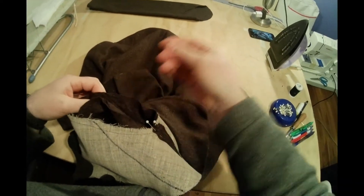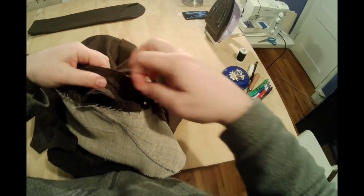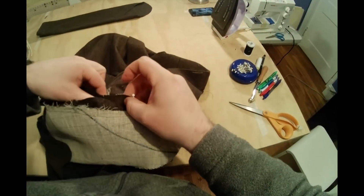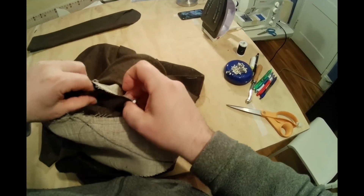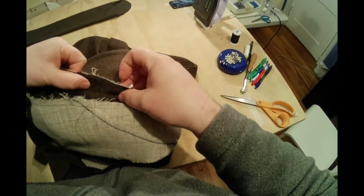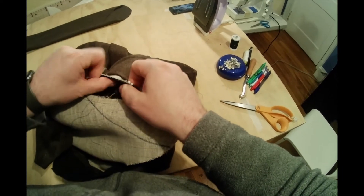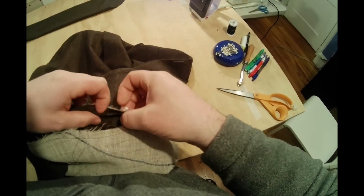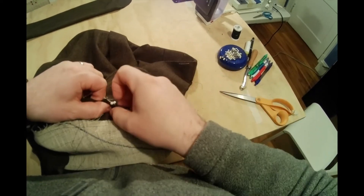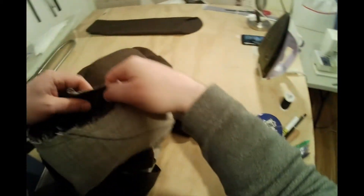Now working out from your underarm seam — I'm just moving those long threads out of the way — working out from the well of the sleeve, we're going to pin out until we get to where our E-stitches begin. Remember when you did your E-stitches, you want to lengthen your stitch, so don't do it on your regular construction stitch — do a longer stitch.